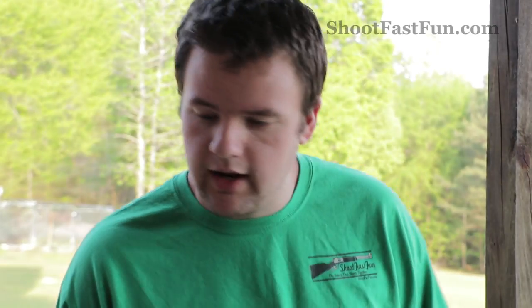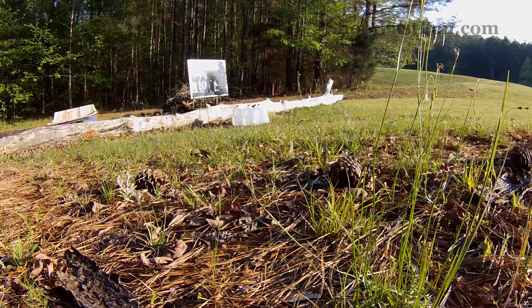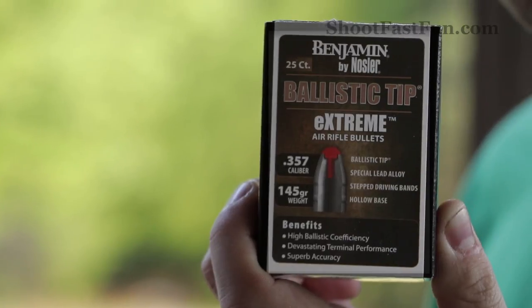Hey guys! We're back out on the back porch today to take a few more shots with the Benjamin Bulldog. This time, instead of 100-yard accuracy, we're going to try 100-yard power. I have three milk jugs set up down there at 100 yards, and I'm going to see what happens when I hit them with these Benjamin Ballistic Tip Airgun pellet bullets.